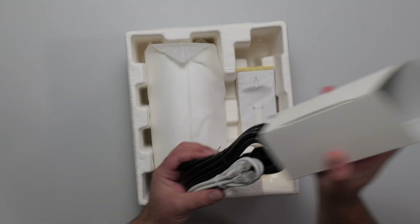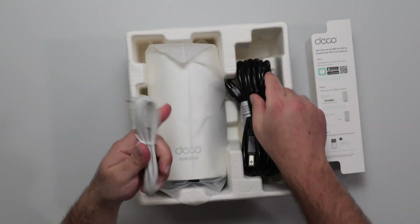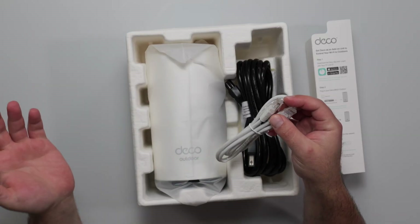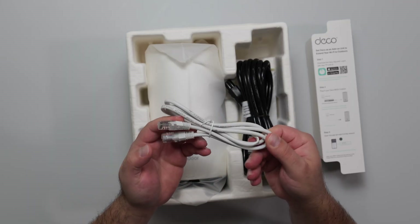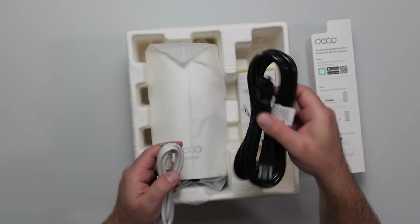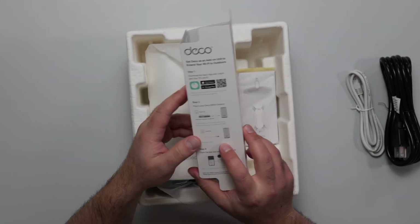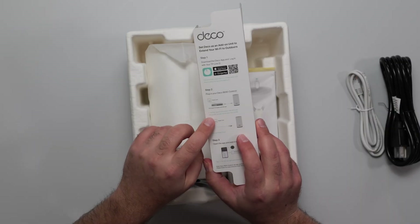There are two ways of powering this thing. One is with the included power supply. The other way is through an Ethernet cable, because it does support Power over Ethernet, assuming you have a device that can deliver it. The Ethernet cable it comes with is a CAT 5E cable. It does say the power should not be less than 24 watts in the case of Power over Ethernet.